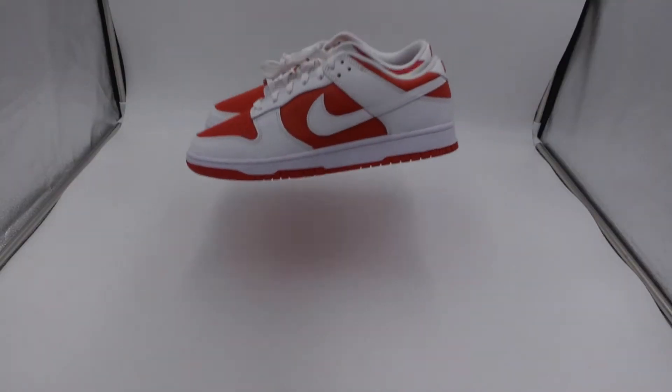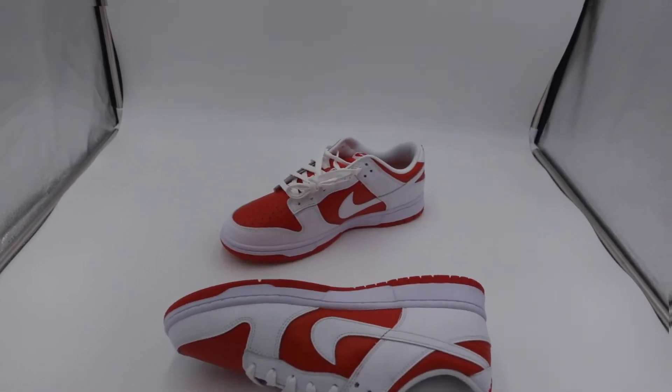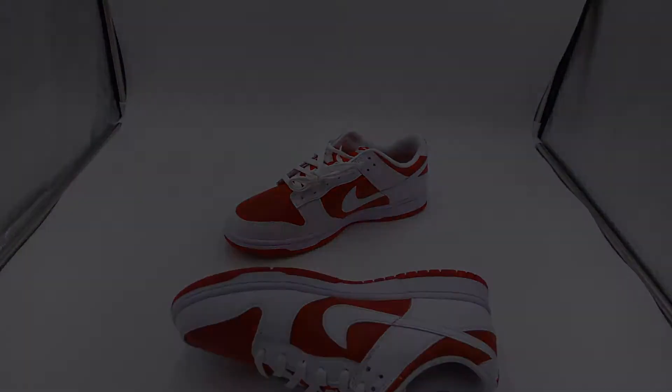It's your boy Mo signing on for Fresh Colorway, and today we're going to take a look at the Dunk Low Championship Red. Before we get started, be sure to like this video and subscribe to the channel. Follow us on social media also — Facebook and Instagram is at Fresh Colorway.